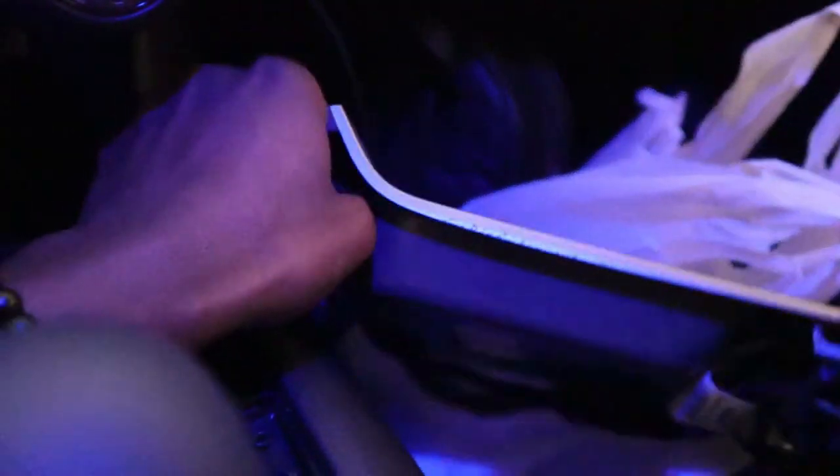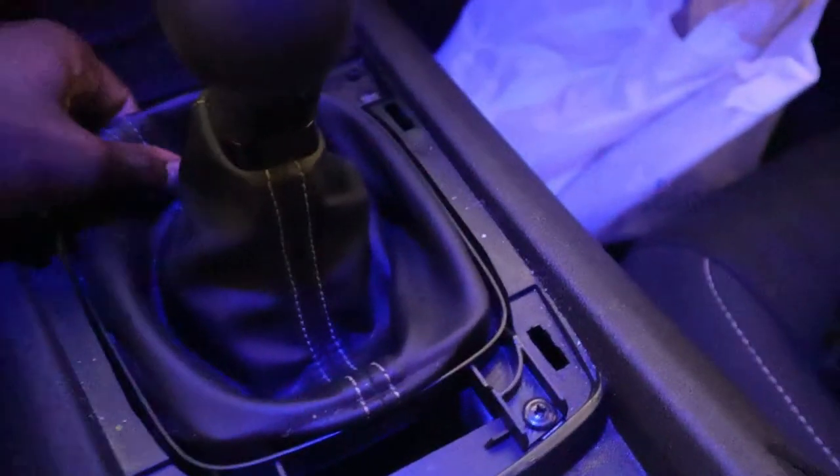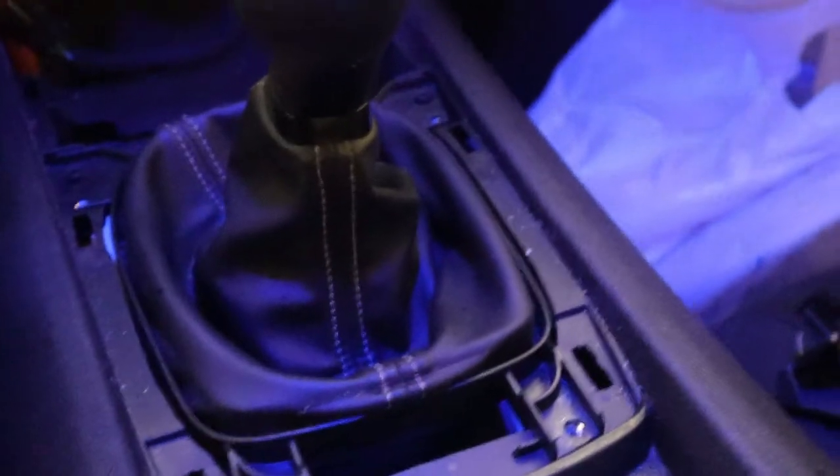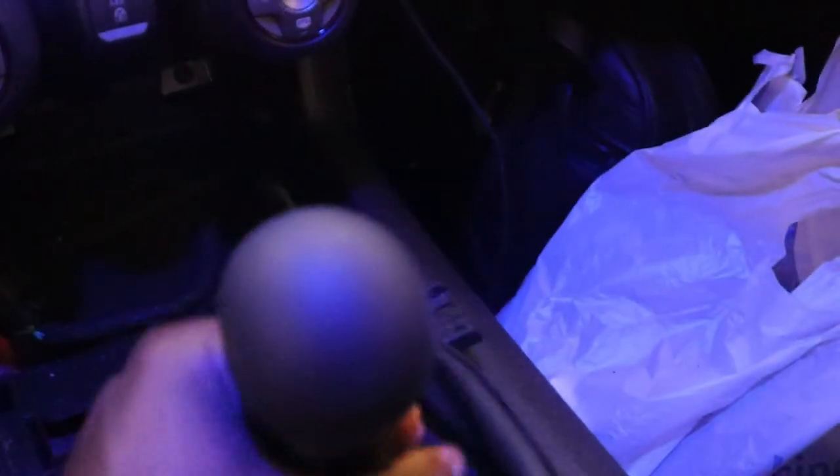Now that I have it free I just need to unplug the wire underneath — I don't really have to unplug this wire but I'm going to anyway just in case I don't want it to get tugged. Got that unplugged. Now I just need to take off these four phillips head bolts and then the shifter will be free from the top. Got the four phillips head bolts out. This is not a how-to video, I'm just showing you guys how I'm doing it — not liable, disclaimer.